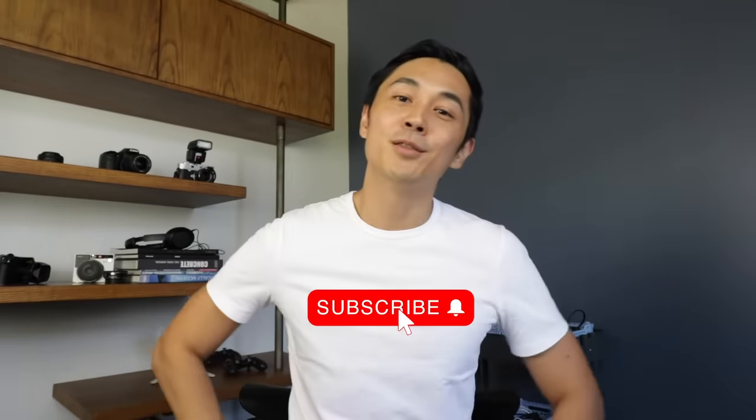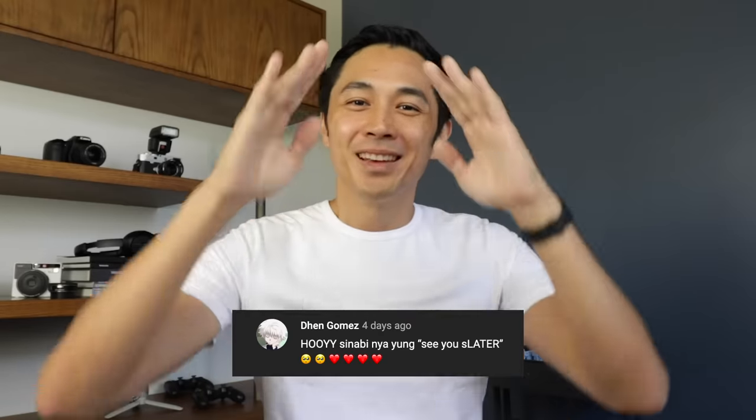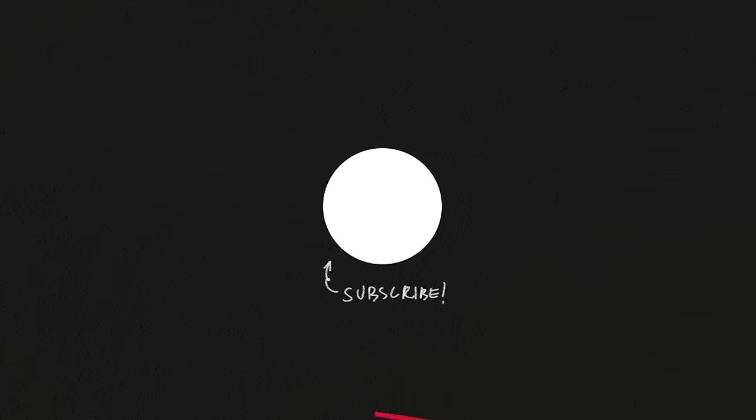If you enjoyed this video, hit the thumbs up button, click the subscribe button and the notification bell so you'll be alerted with all our future budget home videos and more. I'll see you in the next one.